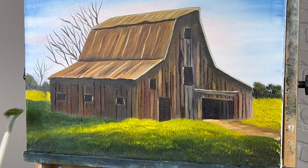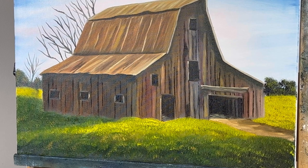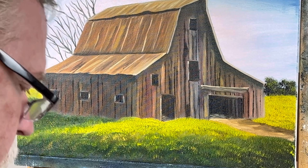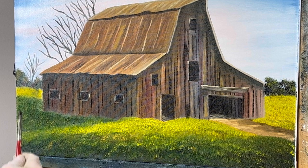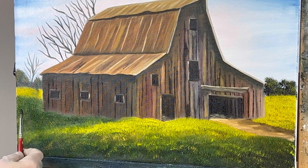We're getting closer to the end. I think what I want to do is put some posts in here — you should use odd numbers. Let's put some kind of posts in. I'm going to take some raw umber and brown. I'll have to wipe them off because we just put the grass in and it's soaking wet. I'll put the posts in and then wipe them off. I almost don't have room to do what I really want.